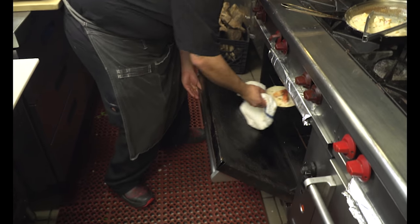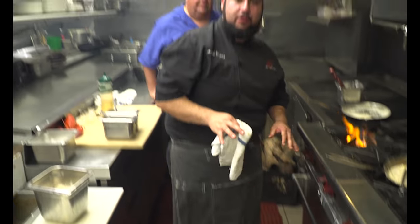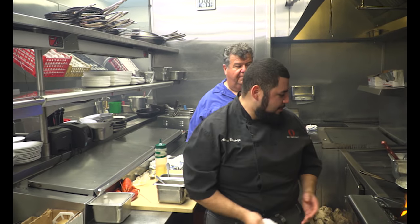Now we're putting the lobster mac in the oven because we want to build that crispy texture on top. Once it gets nice and brown, we'll hit it in the salamander a little bit and then pull it out so you can give it a try.